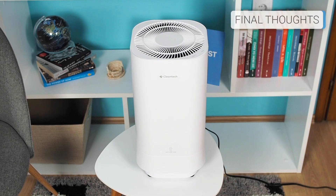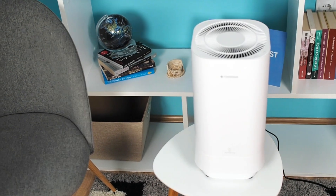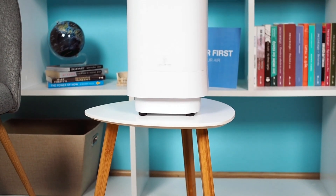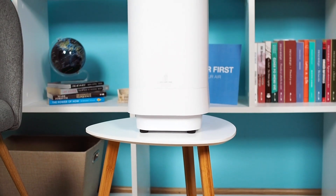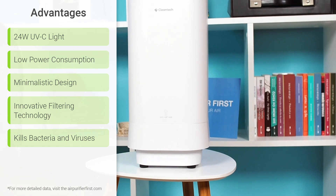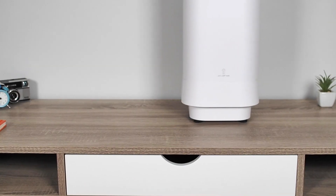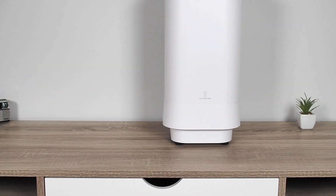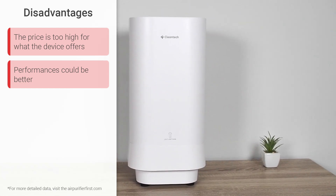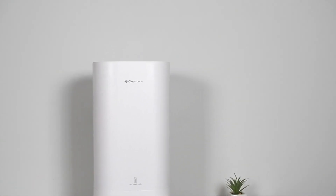Cleantech recently appeared on Indiegogo, and it was immediately obvious that this is a very innovative air purifier. The story of the device and the filtration technology is fascinating, but the lack of advanced features and the slightly more inferior performance it showed are something that the Cleantech brand should definitely work on. If you still want to try a somewhat different air purifier that kills bacteria and viruses with the help of a large 24-watt UVC light instead of just trapping them, then give the Cleantech air purifier a try.